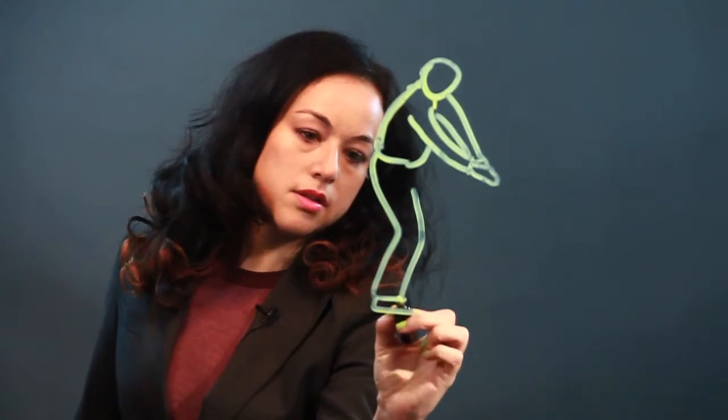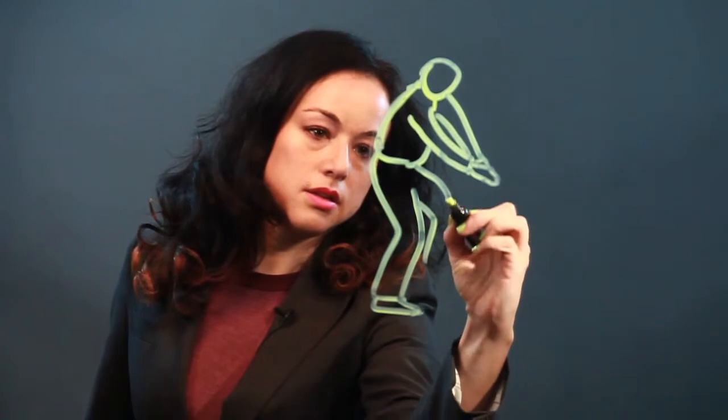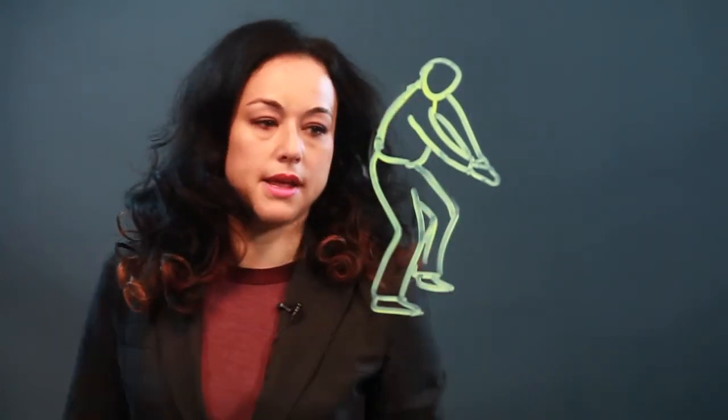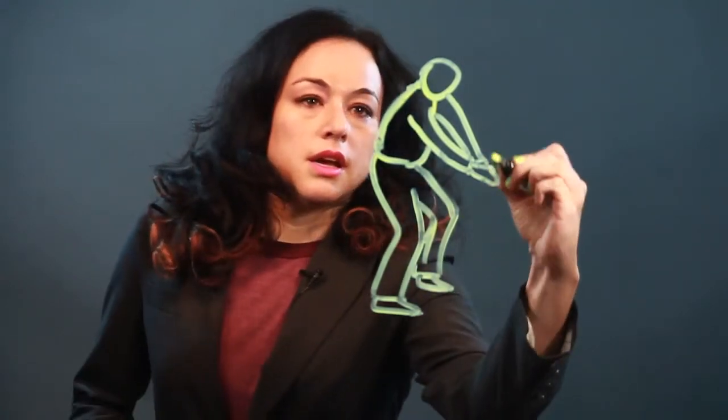And then their leg — one leg is sort of cocked in for the golf swing. And there's the shoe. And then the other leg is like that. I mean, this is an approximation of this action. The legs are sort of apart and bent.